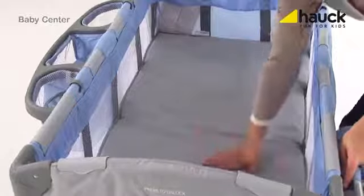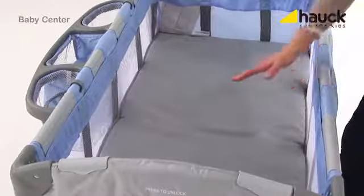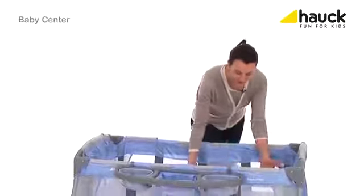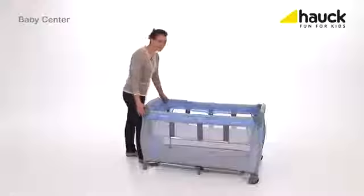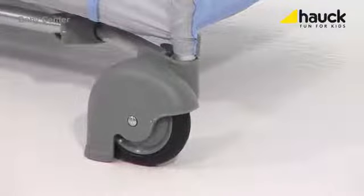The bed can easily be converted to your child's first bed, allowing your newborn to sleep comfortably and making it easier for you to pick your child up or lay it down. With two wheels, the bed can easily be moved, and as soon as you stop, a security brake lets it stand safe.